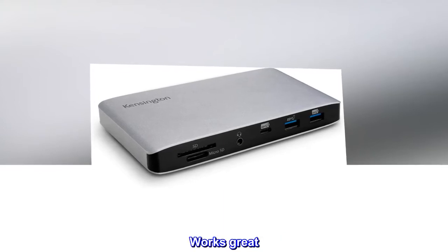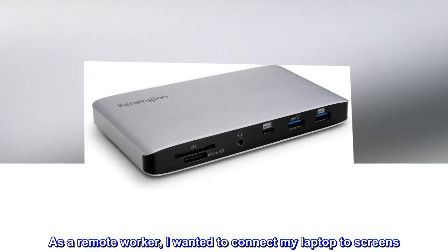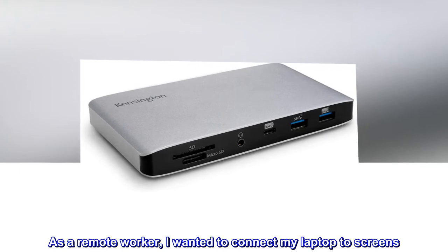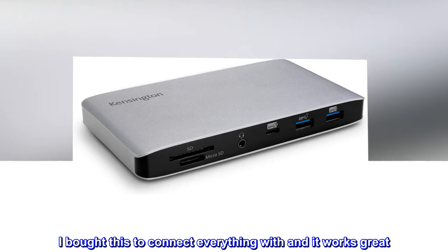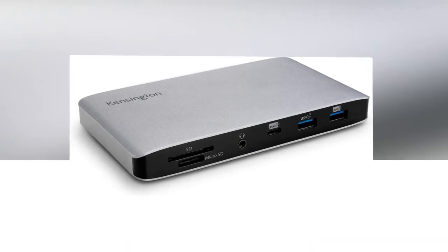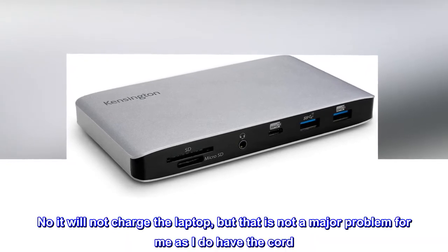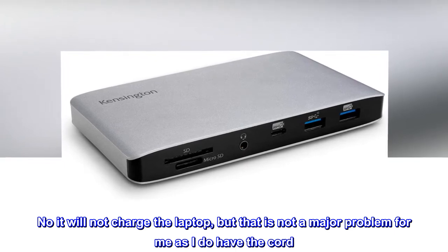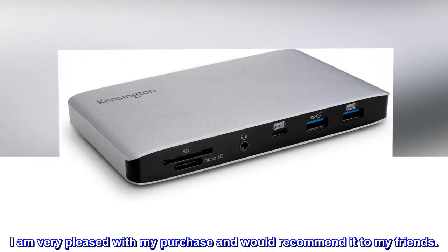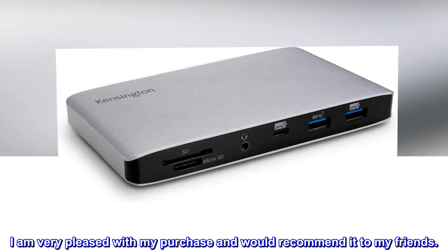Works great. As a remote worker, I wanted to connect my laptop to screens. I bought this to connect everything with and it works great. No, it will not charge the laptop, but that is not a major problem for me as I do have the cord. I am very pleased with my purchase and would recommend it to my friends.